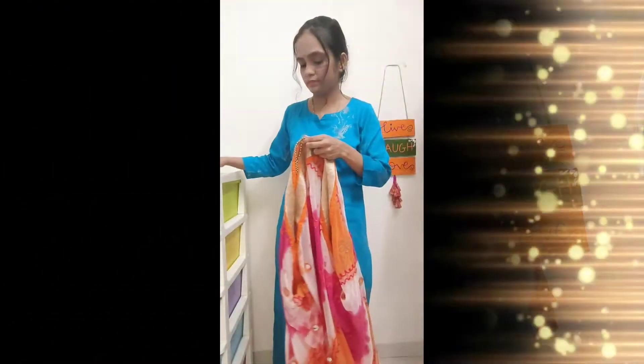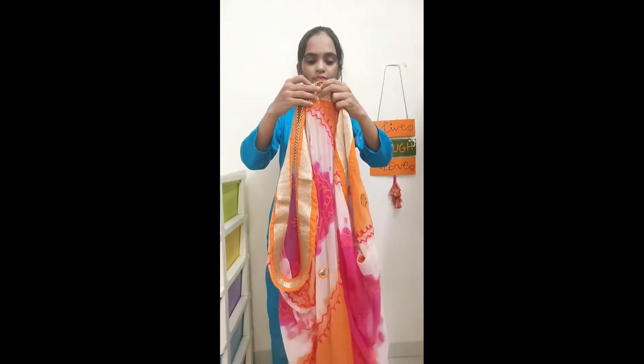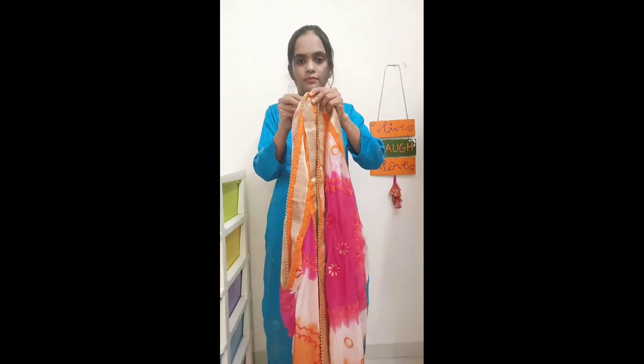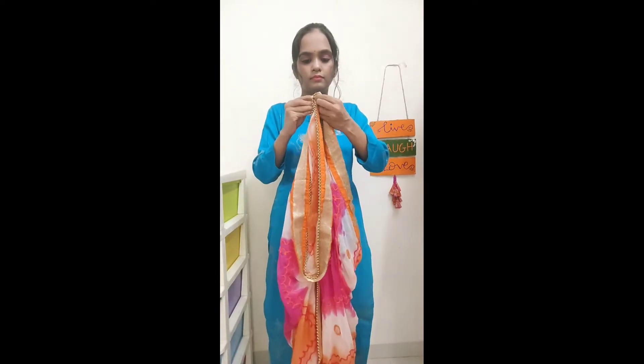I will tell you how to create two looks. The first look is very simple, easy to make, and easy to carry. I have taken this skirt and folded it in three parts. At all the joints, we will put a pin.